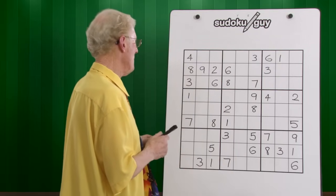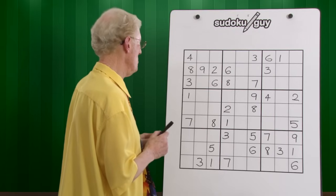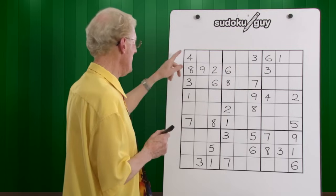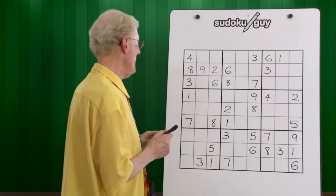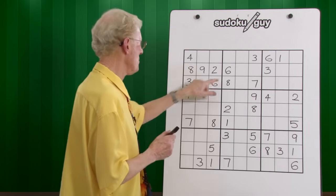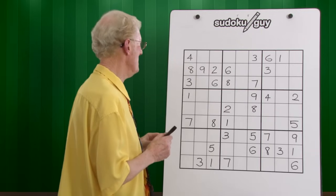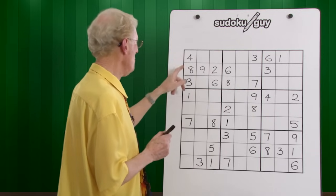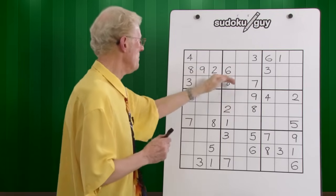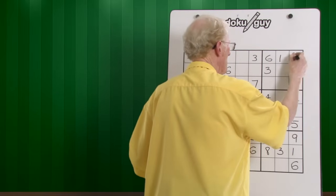The ones — we have one one. Twos — only one two. Threes — we have the threes already. Fours — we only have one four. Fives — we don't have any fives. Sixes — we have the sixes already in place. Seven — only one seven. Eight — there's two eights, there's a one in this block, a middle and a bottom, so this eight must be in the top of this block, and there's only one place for it to go.